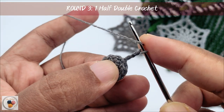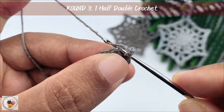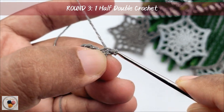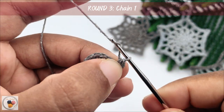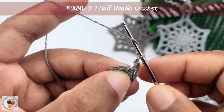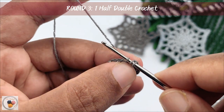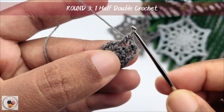Then work a half double crochet into the next stitch. Yarn over, insert the hook into the next stitch, yarn over, pull through the stitch. Now we have three loops on our hook. Yarn over and pull through all three loops. This is the first half double crochet. And then chain one and work another half double crochet into the next stitch. Yarn over, insert the hook into the next stitch, yarn over, pull through the stitch. Now we have three loops. Yarn over and pull through all three loops. This is the second half double crochet.